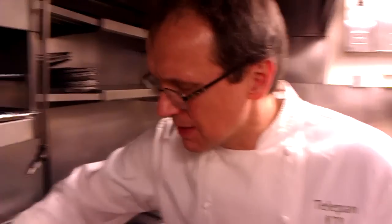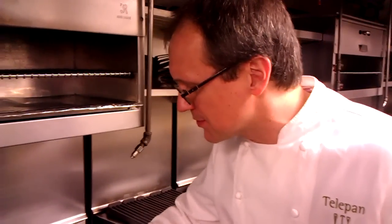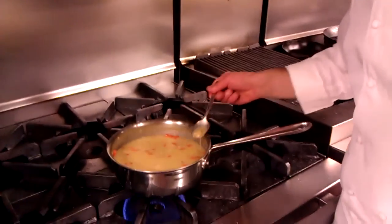Oh yeah. Reminds me of mom's — very delicious. Here you go: Mom at Telepan's white bean potato soup. Thanks, Mom. See you next time on Telepan TV.